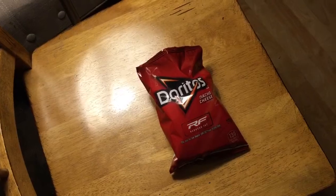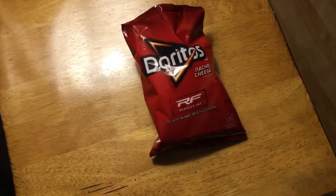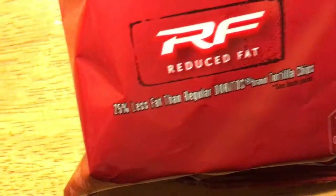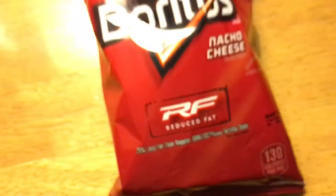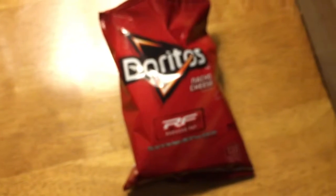We're going to be reviewing these Doritos nacho cheese flavor, but these ones are a little bit different. It says reduced fat — 25% less fat than regular Doritos. So these would be a little different than your average Doritos that you eat on a daily basis.